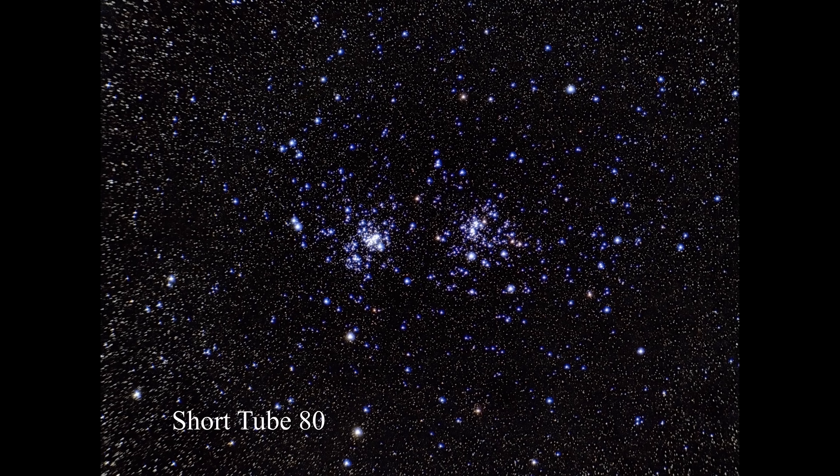Moving down to the Short Tube 80, you can see things are getting pretty blue, and even though I've cropped it out, you can see distortion in the upper left-hand part of the image.